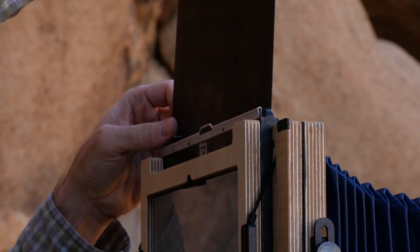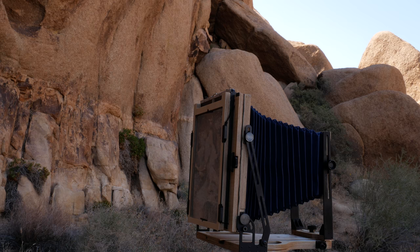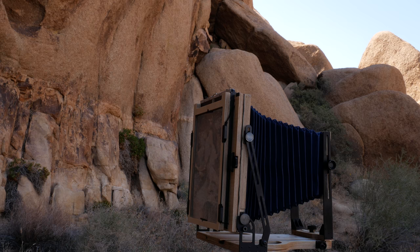With the film exposed, I replace the dark slide to protect the film and remove the film holder from the rear standard, placing my new image in the bag.